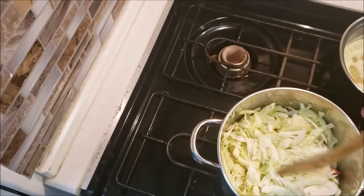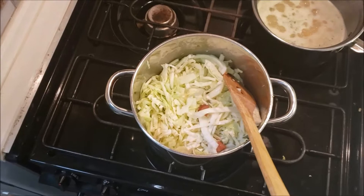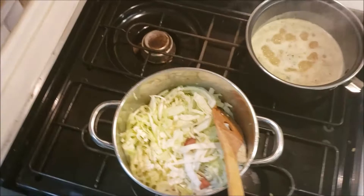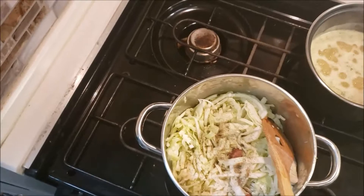I'll add just a little bit of salt, but not much because that sausage has quite a bit of salt in it already. Just enough to kind of start wilting the cabbage down a little bit. And then some black pepper — I love me some black pepper.